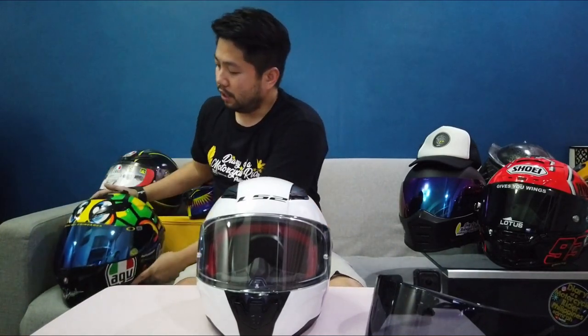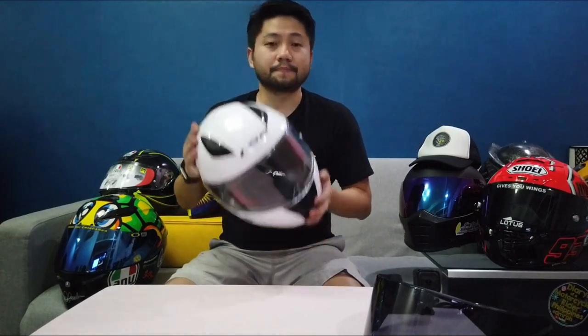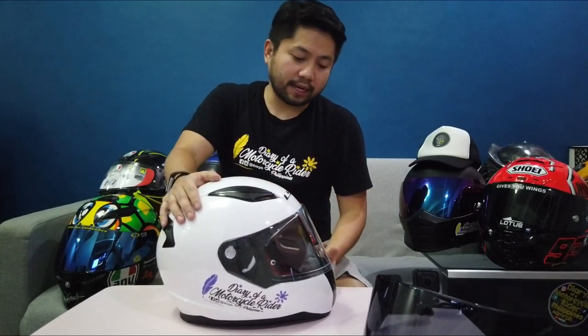Pero bakit ko po ito binili, or bakit po ba ako nagpalit? I've been using the KTSD Tartaruga from AGB for over three years now, and I decided to change it to this LS2 Rapid because it's so light — sobrang gaan po talaga. You can throw it around, bump it — it's so light. And it's cheap, affordable, but quality built. Wala po talaga tayong masasabi sa kanya, pero yun lang nga po, medyo mainit po sa akin. But yung sakit po sa neck, nawala, unlike when I was using this AGB helmet.